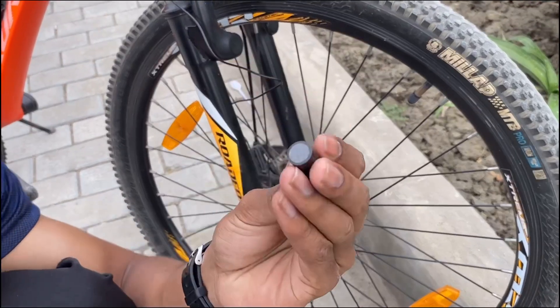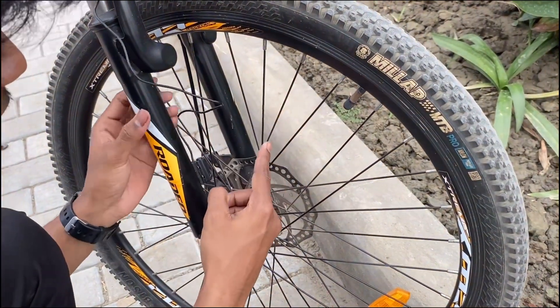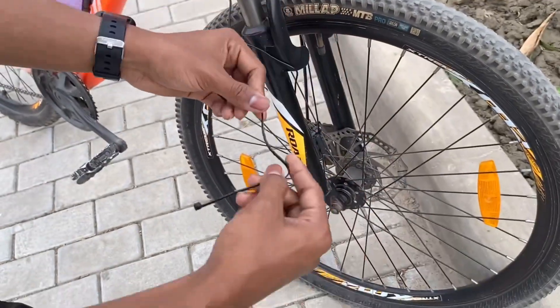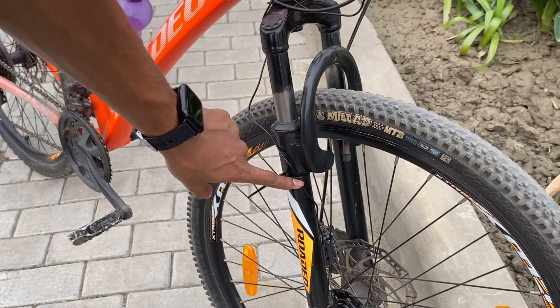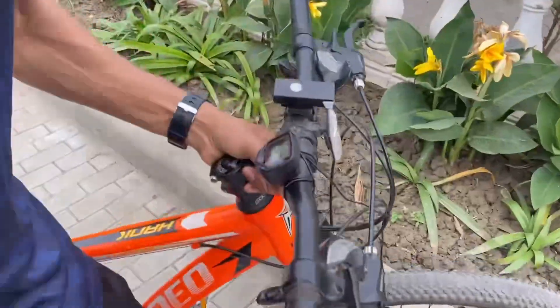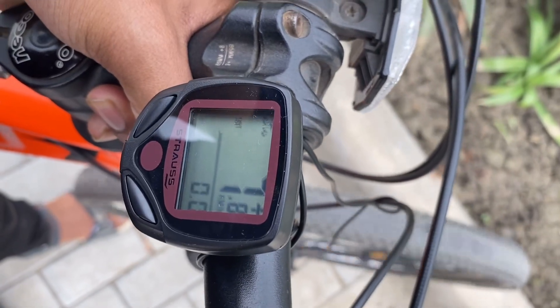And then we have a magnet. You have to put it on a spoke. You have to manage the extra cable and tie it here. As you can see on the speedometer, when I ride the cycle you can see how much speed you are going.